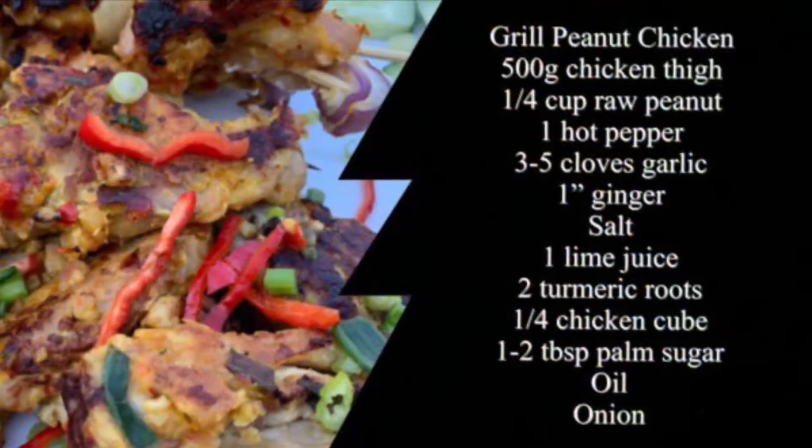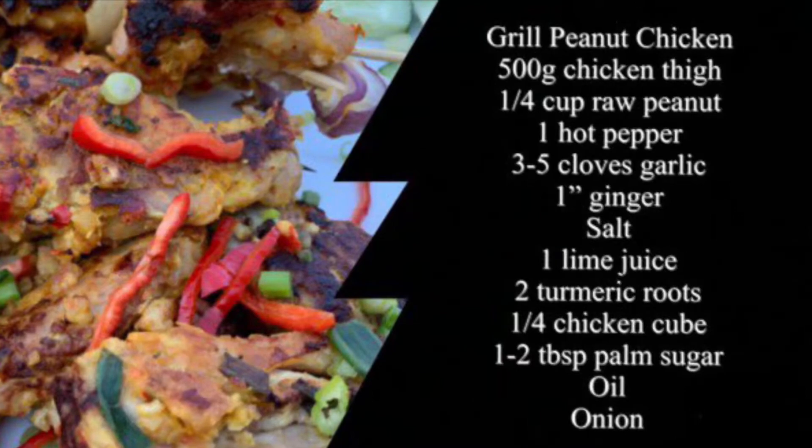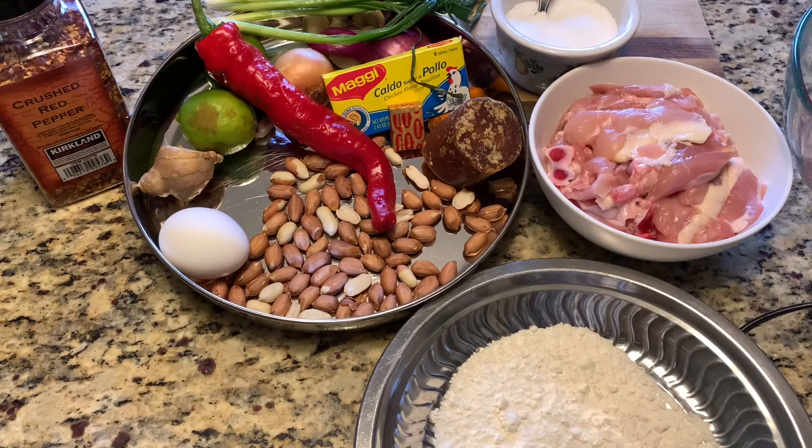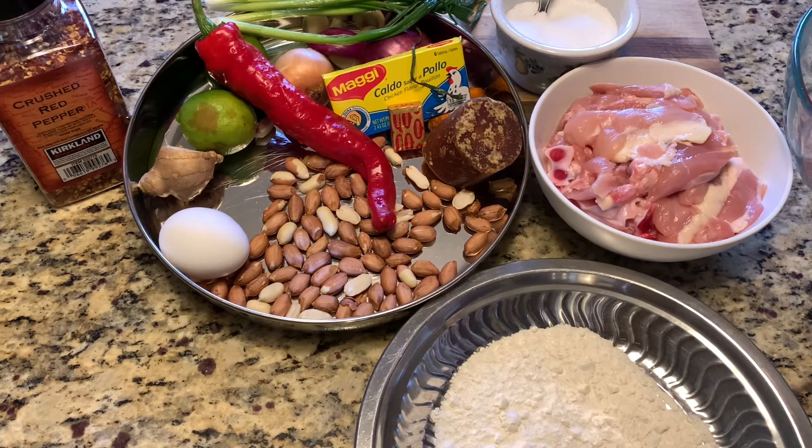All you need is 500g chicken thighs, one quarter cup raw peanut, one hot pepper, 3 to 5 cloves garlic, lime, one egg white, palm sugar, chicken stock, flour, salt and pepper.